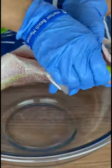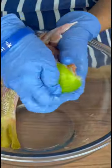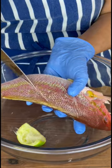Red snapper is such a huge deal in Haiti, and it's one of my favorite fishes. So I clean it very thoroughly — I take really good care of my red snapper. I clean it inside and out.